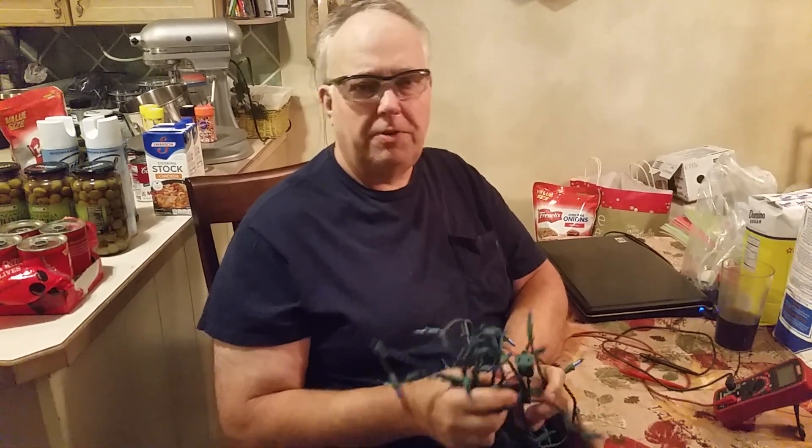Well, thanks for watching, and we hope your Christmas season is bright and cheerful with lots of lights and happy things going on. If you need to check your lights, hopefully you know a little bit more about how to go about checking them on LED lights.